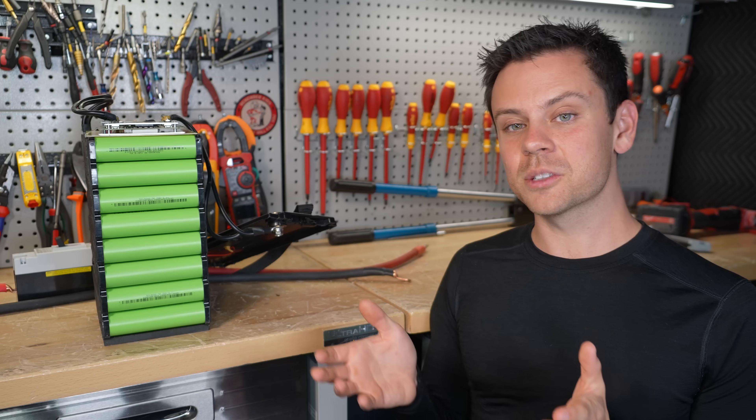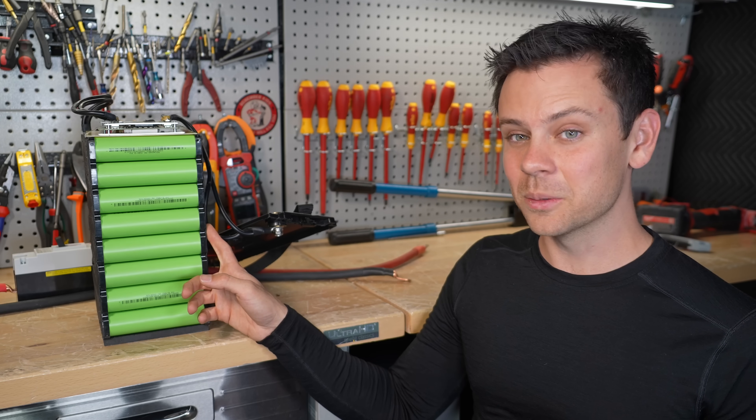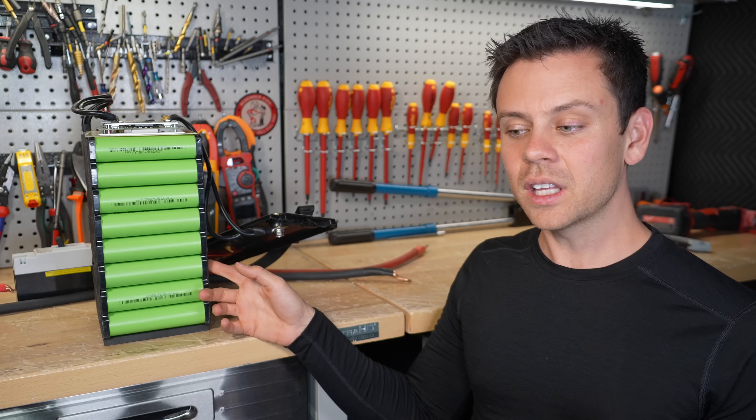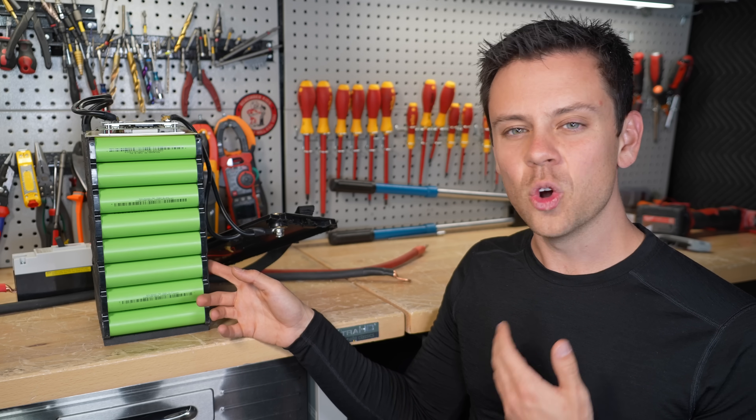Hopefully America starts making more solar farms, nuclear reactors, and everything else — large batteries, because we need them. Also we're very dependent on China for all of these batteries. For lithium iron phosphate, 98% of the stuff comes from China — we don't make it.